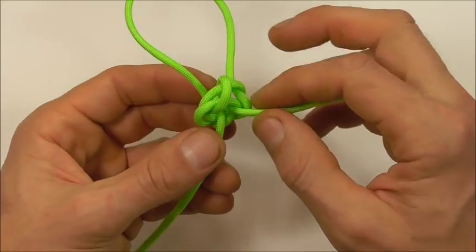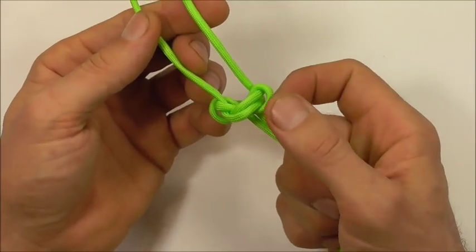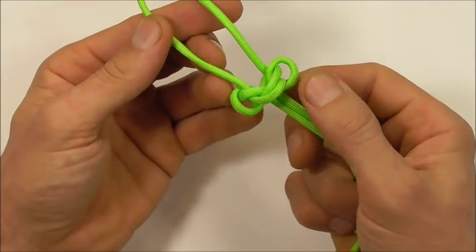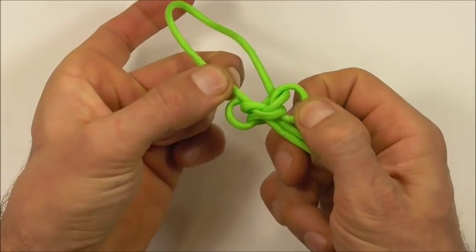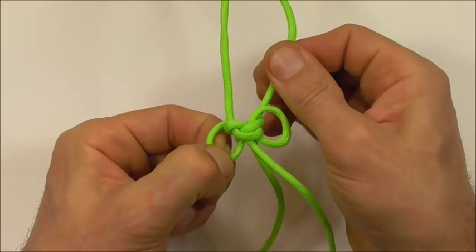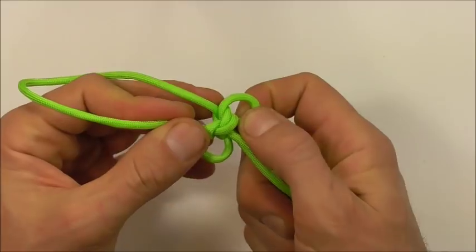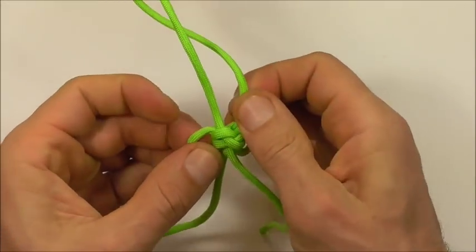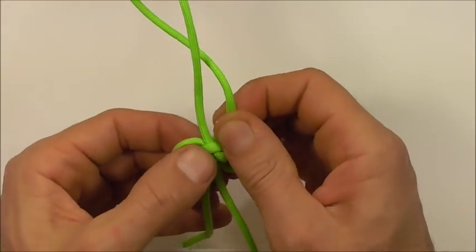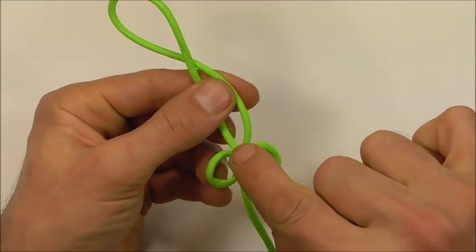Now I want to flip this knot over and proceed to tighten it. The way to do that is to grab the lower part of these outer loops and the opposite strand, just start to pull, and then do the same on the other side. Then dress the knot until it's got that triangle in the center.